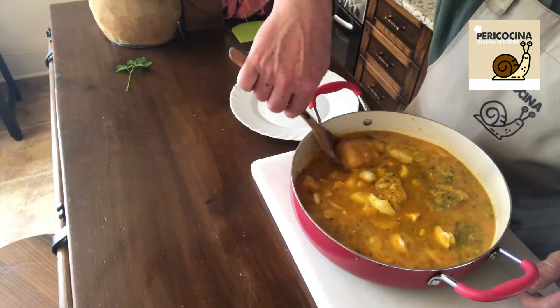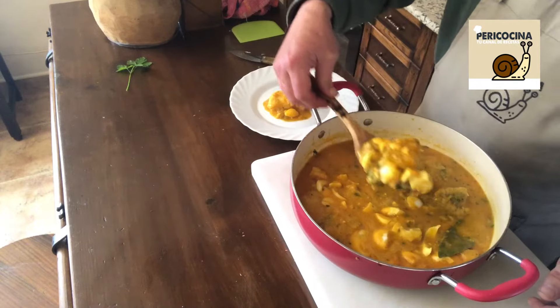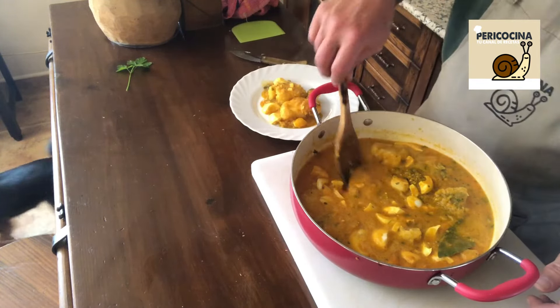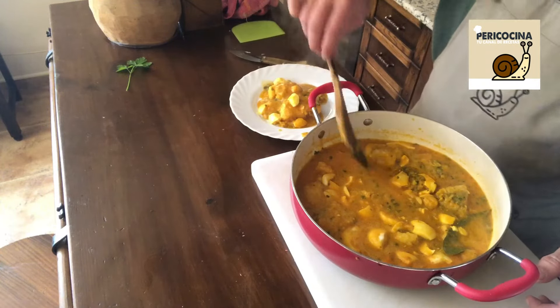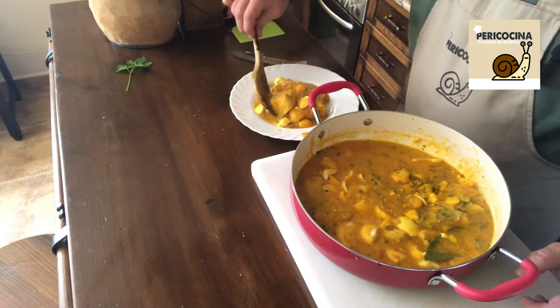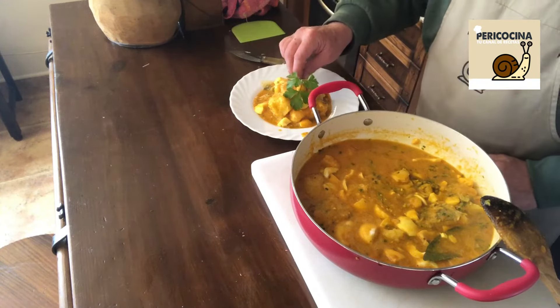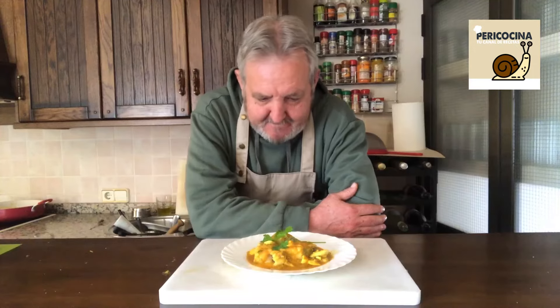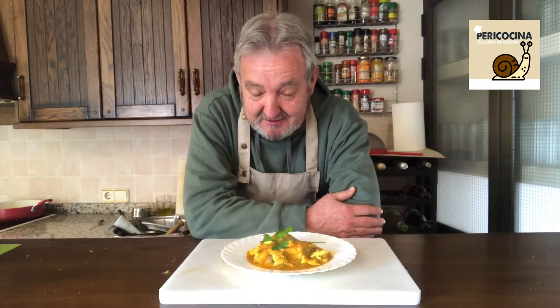Pues nos hemos atrevido con este bacalao encebollado, o bacalao de Cuaresma como queramos llamarlo. Rico, rico. Vamos a servirnos y como siempre digo vamos a dar buena cuenta de él. Bacalao encebollado al estilo de la tita Leo. El abono no debe faltar nunca. Animaros a hacerlo — esto es sencillo, ya habéis visto que no es nada complicado. Disfrutad de este bacalao de Cuaresma, de este bacalao encebollado al estilo de la tita Leo, que no se nos olvide.